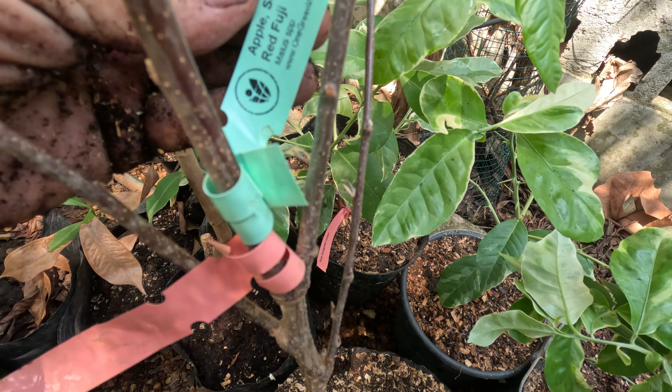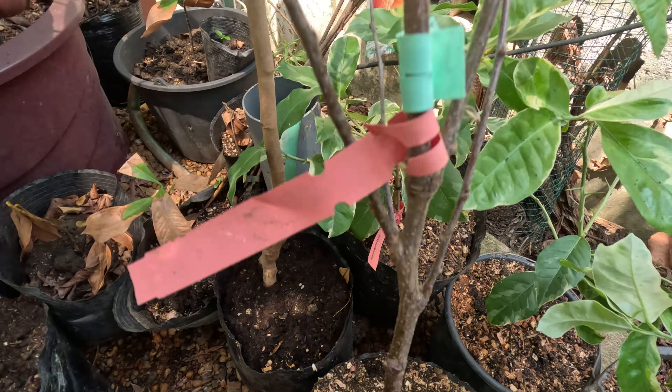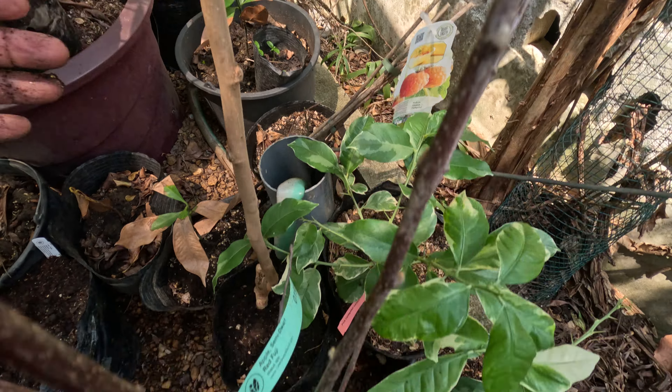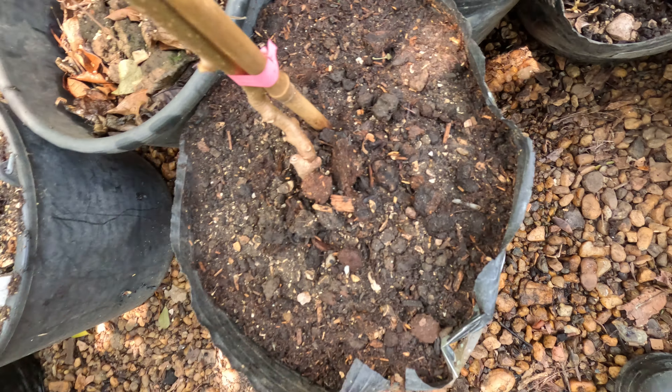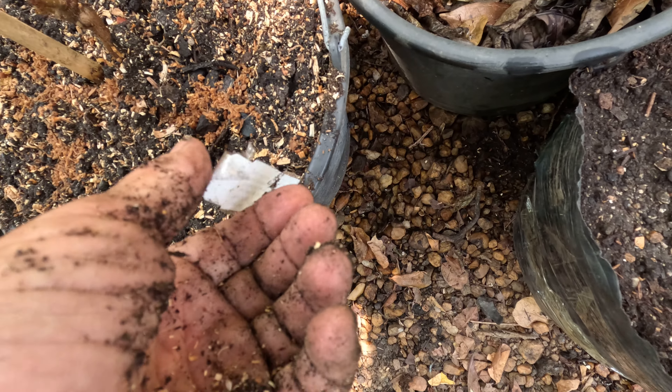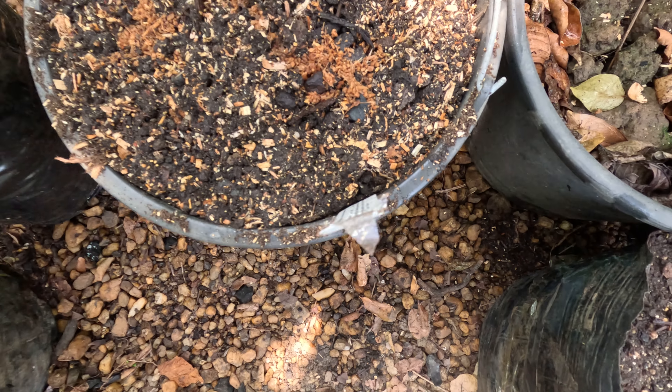After we unpacked everything, we ended up with one Apple Semidwarf Fuji Red, one Moultberry Weeping Tendula, and one Kiwi Fuzzy Hayward — that's three.